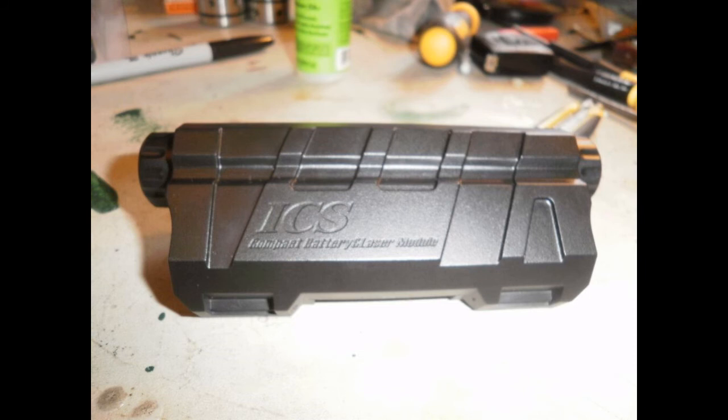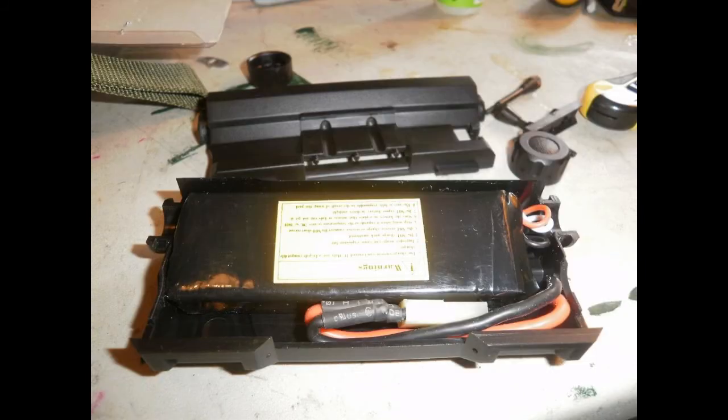What I would do is put the battery inside there and form the wires around just to see how it's going to fit in. I used the Tenergy 7.4V 1300mAh 25C battery and it fit perfectly.